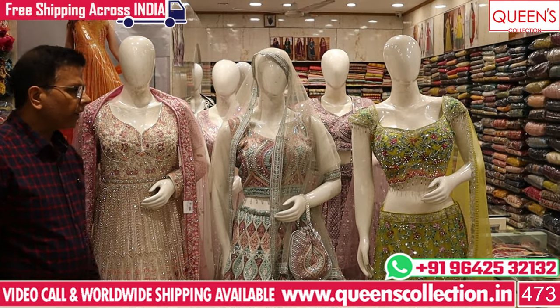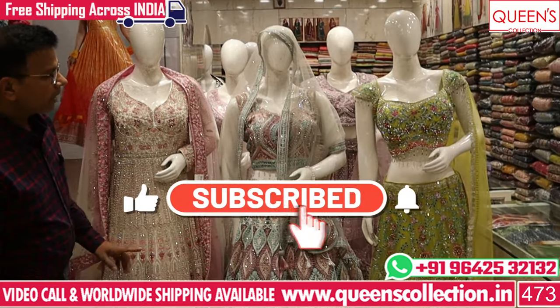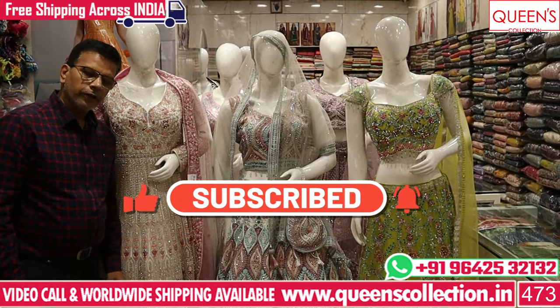So friends, if you liked the collection, please like and share the channel, subscribe and hit the bell icon. Thank you very much.